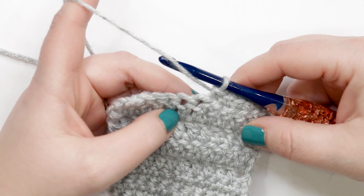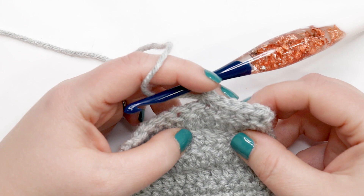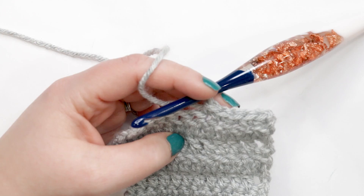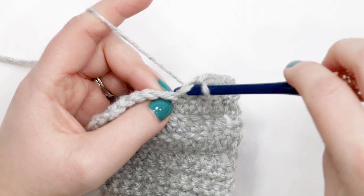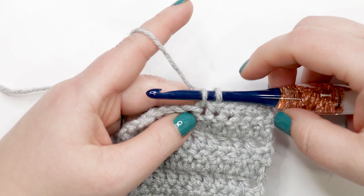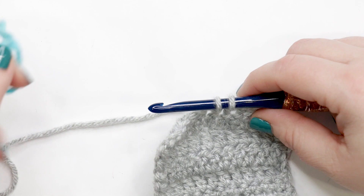In crochet patterns, a color change will be indicated before the first full stitch is done in that color. So let's say my crochet pattern says I'm supposed to work six single crochets and then change colors. Here I've got my five single crochets done, and if I wanted to change colors I would start my sixth single crochet in that old color — so I'll yarn over, pull up a loop, and I've got two loops on my hook. When you change colors, you use the last yarn over of that stitch to bring in the new color. With a single crochet I'm on my last yarn over, so I drop my old color and bring in the new color.